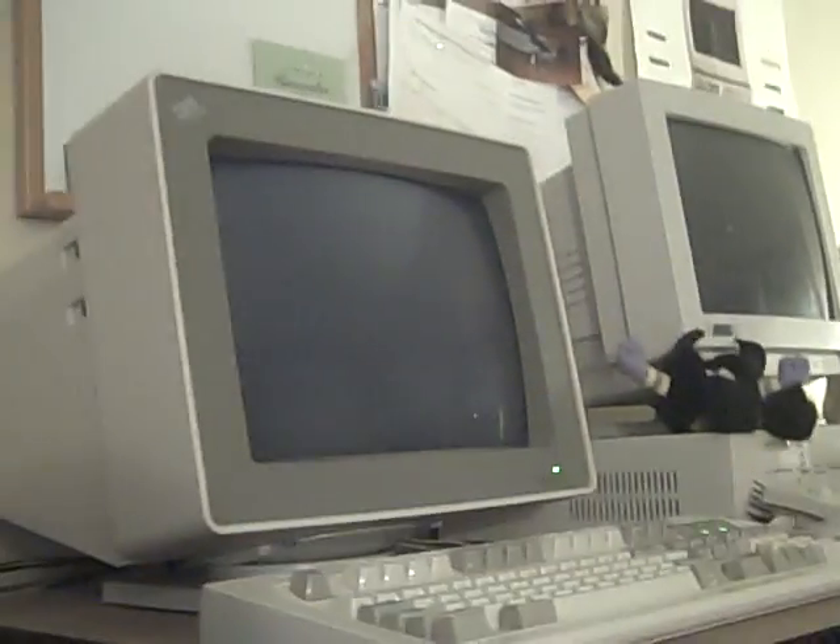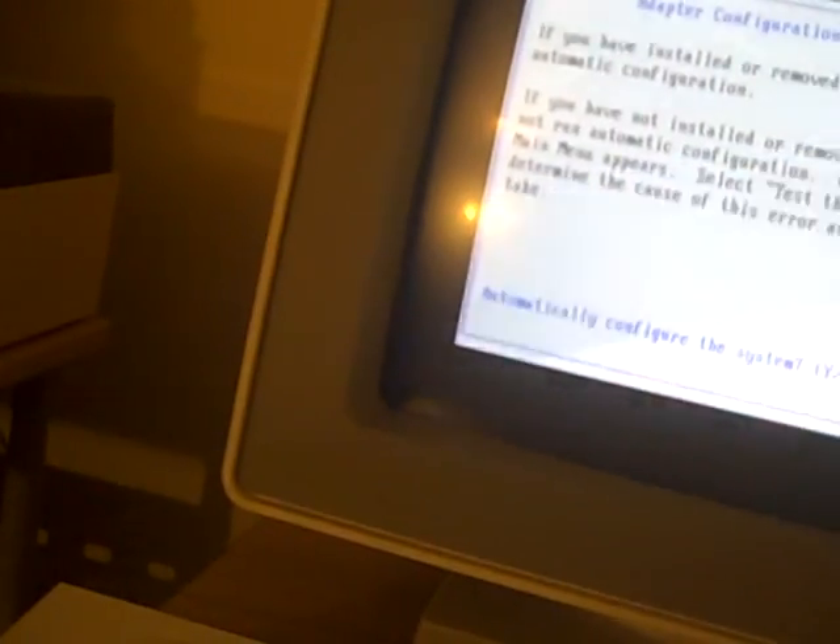Put this all back together and let's see what's going to happen. Just adding it up — we've already got 2 megabytes, but that's okay because the card isn't technically installed yet. Now we're going to run the reference disk. Error 165 — system option is not set, run is set up, press enter to continue. Adapter configuration error — automatically configure the system. Yes.